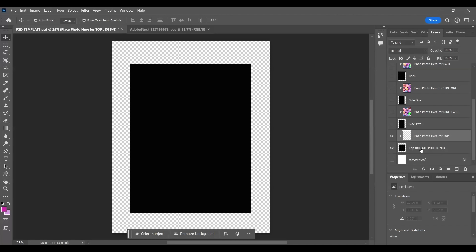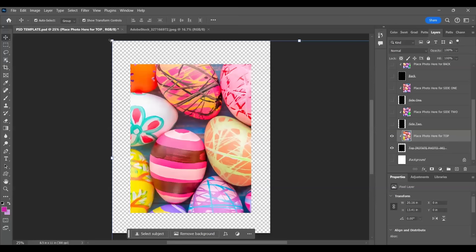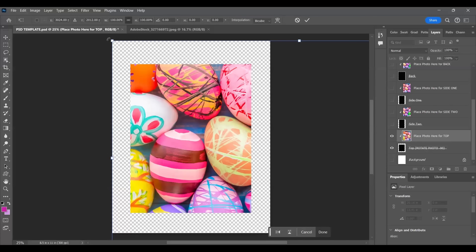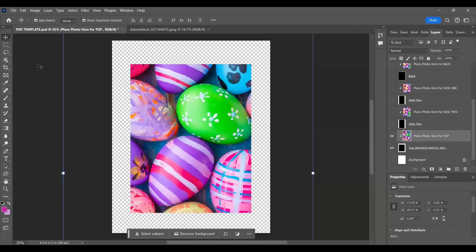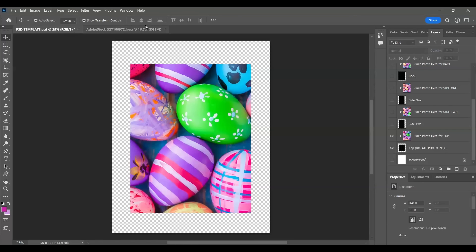I'm going to turn these two off, then come over here to 'place photo here for the top' - turn those on. It says 'top rotate photo' so the top requires you to rotate the photo. I'm going to come here, edit paste, then edit, transform, rotate and rotate my photo because it needs to be horizontal. But it wouldn't fit horizontal to print like that, so we have to turn it this way, then go to file print or save it and then print it.